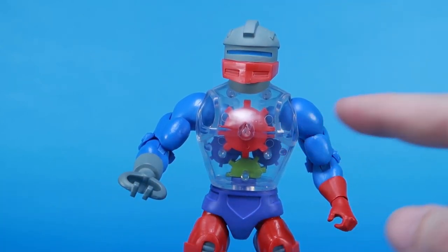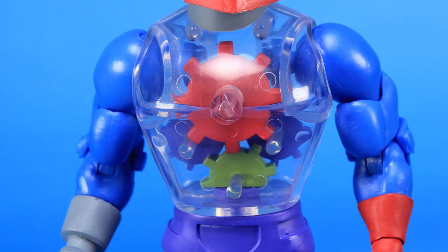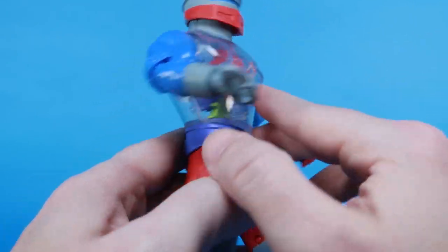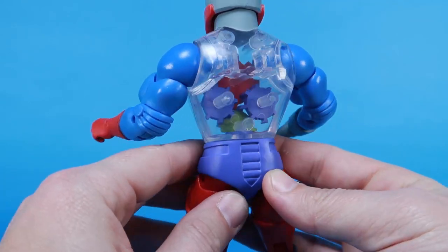He does maintain the clear torso, which is one of those things that makes Roboto Roboto — it's the very iconic look for the character. Inside that clear torso, you can see his gears: a green gear, two purple gears, and a red gear. But again, no action feature, so those gears do not turn. We can turn his waist, but the gears inside do not turn — they are static. They stay in place, but it's still really cool that you can see through the figure.